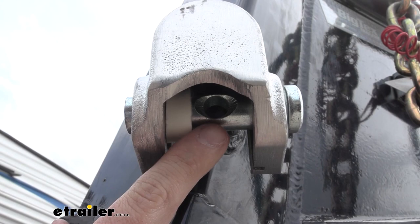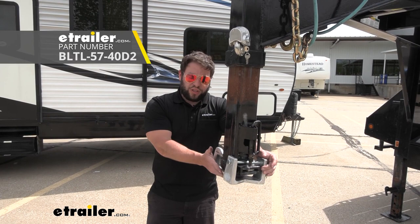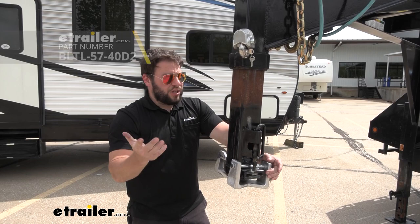Something else I would suggest is looking into the lock that goes onto your Ram gooseneck trailer down here. You see it covers up and keeps anybody from attaching to the trailer or messing with the gooseneck. It's going to be working in combination with our set screw so that everything's locked up and you don't have to worry about leaving your trailer unattended.